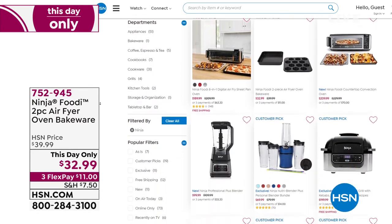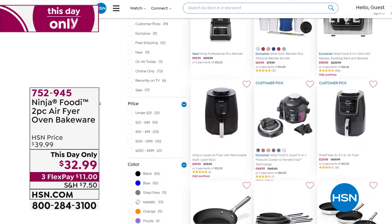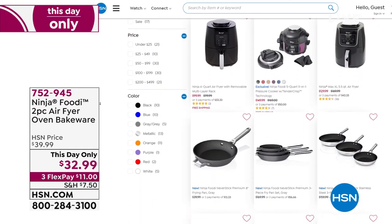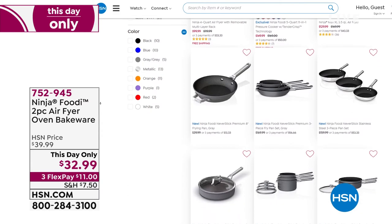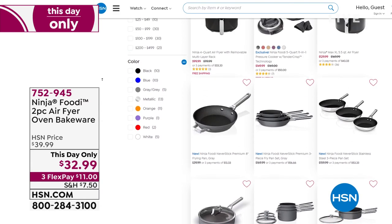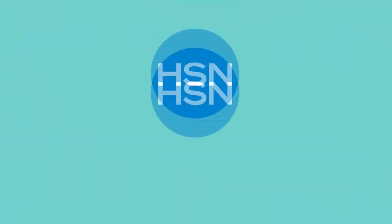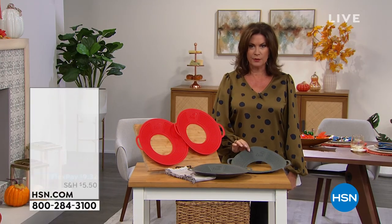We do have the entire Ninja Foodi collection available at HSN.com, so you can shop for other items — we have lots of different choices available there. And we want to continue on now to something practical that Zeal is bringing us.